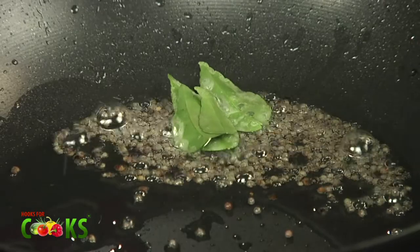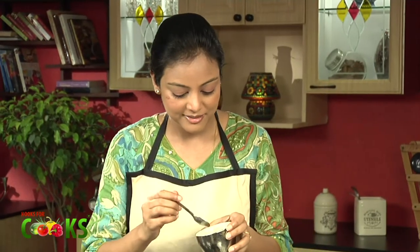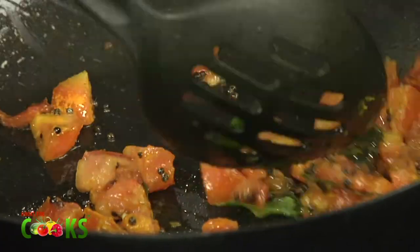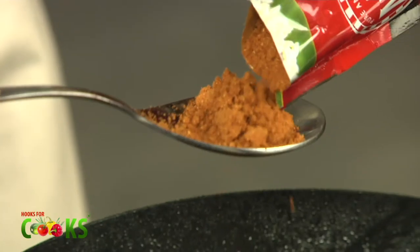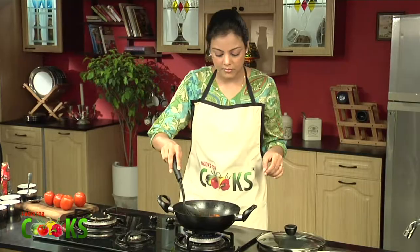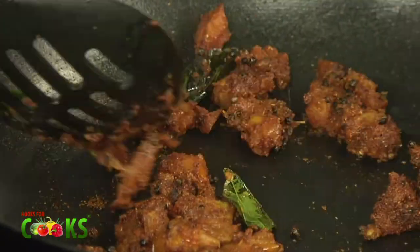And a chopped tomato. To this, I'll be adding about a pinch of turmeric. Turmeric adds to the colour as well as the flavour of the dish. Some salt. And about a tablespoon of Rasam powder. As you can see, the Rasam powder has coated the tomatoes. It's giving a good flavour to the dish.